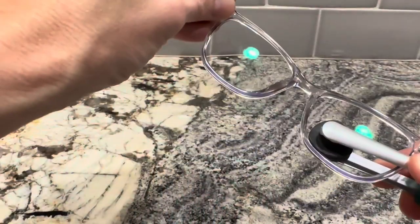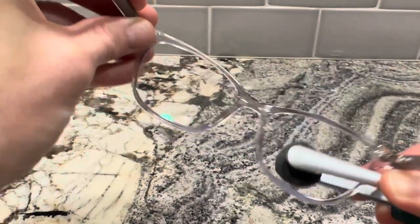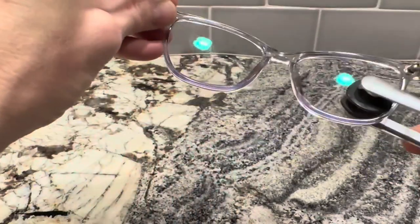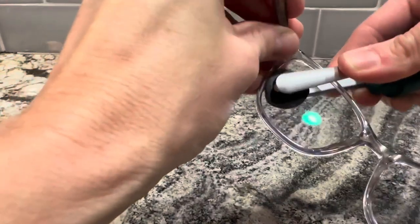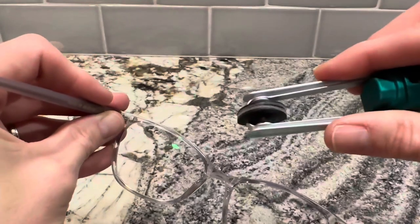It does a far better job on fingerprints and with oil than a regular microfiber cloth, this carbon technology. It says it can be used up to 500 times. I've never replaced mine. You just give it a pinch and put some pressure on either side of the lens — it's like a little tweezers.